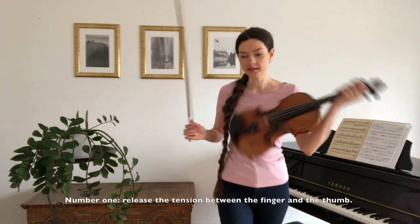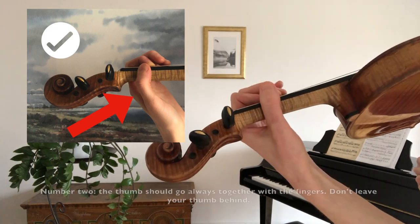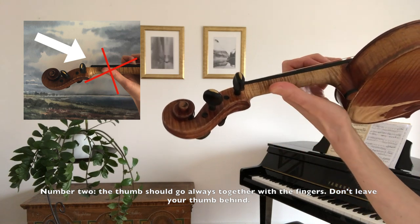Number one: release the tension between the finger and the thumb. Number two: the thumb should always go together with the fingers. Don't leave your thumb behind.